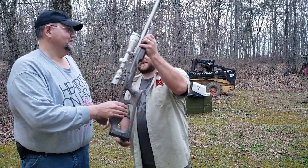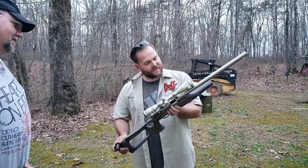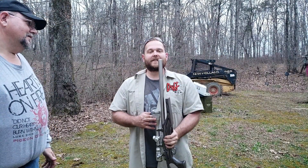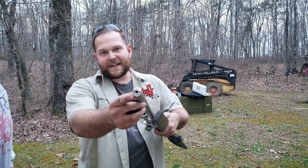We'll go ahead and pop off a couple, and then we'll let you pop off a couple. When he handed it to me, I thought it was a bull barrel, and then I saw those perforations right there in the end of the barrel and realized this thing was integrally suppressed.